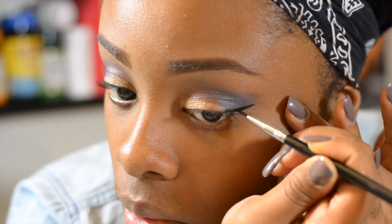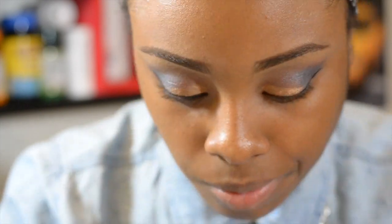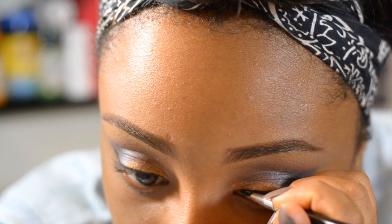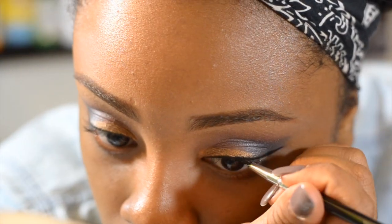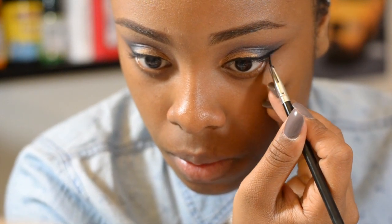I'm just going to put this first and then apply some more of the baked eyeshadow over. I chose to drag my liner out a little bit longer than usual because I wanted it to be more dramatic for this edgy look.